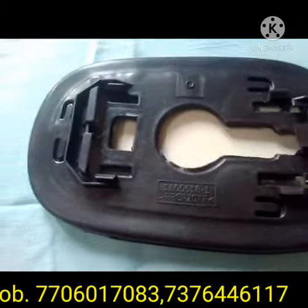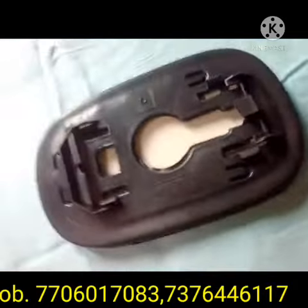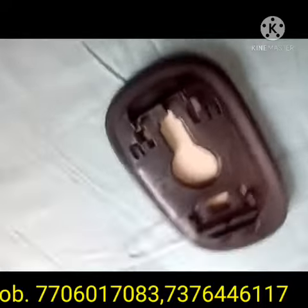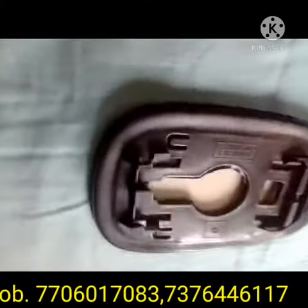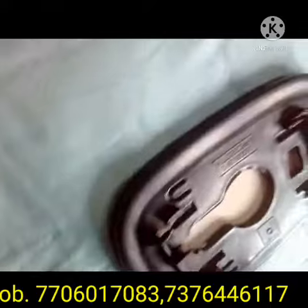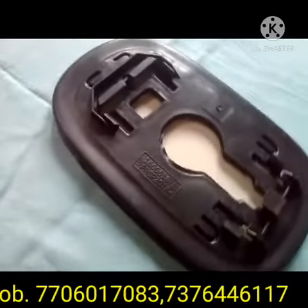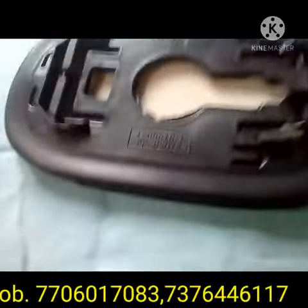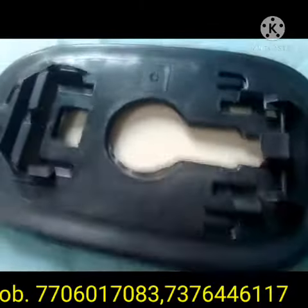Some models have a press-by-hand fitting — you can slightly press by hand and fit it the same. Some models have a screw system; you can tighten the screw with the sub-mirror and your side mirror is okay.